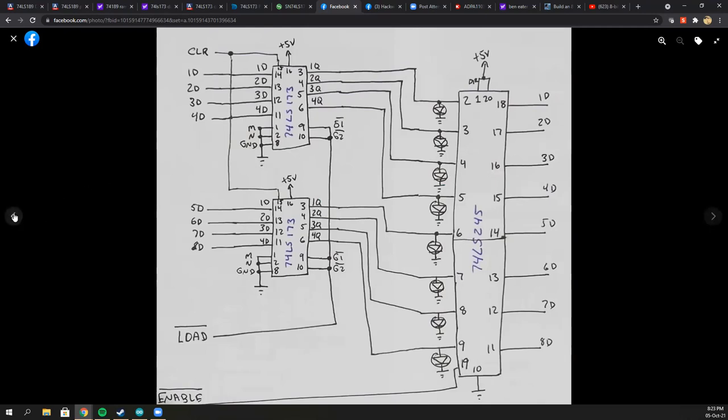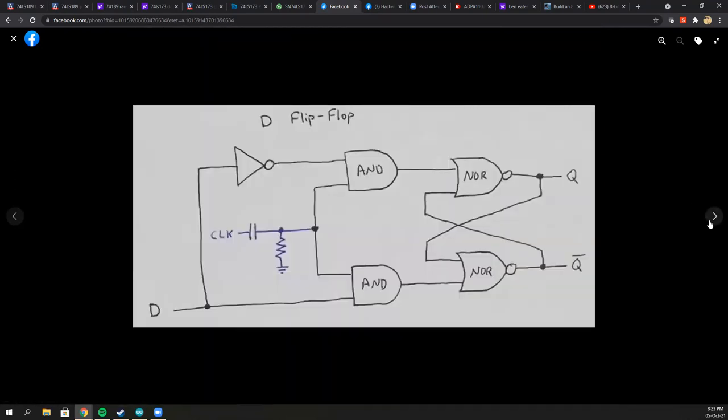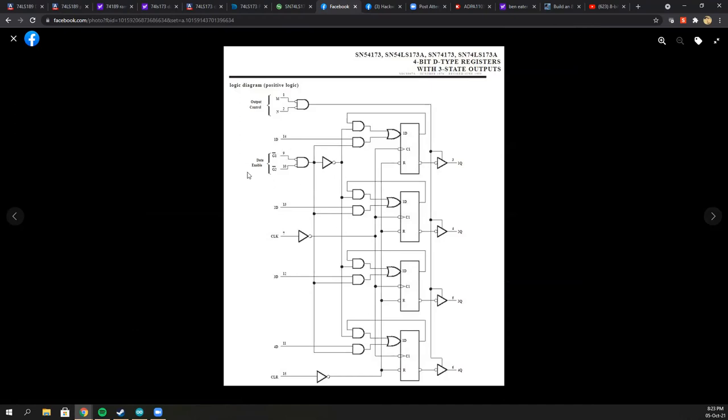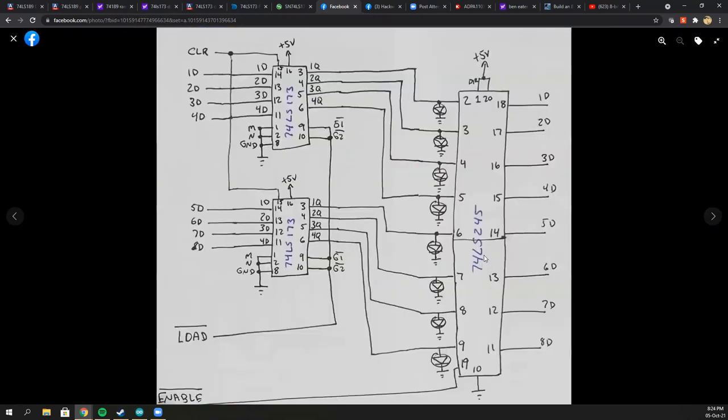Looking back at the previous slides, each component has eight lines going in, eight lines going out, a load switch, and an enable switch. The load switch is implemented on the register IC itself. Because I need to monitor the state of each register, the output on the register is always on. To segregate the output, I use another chip — the 74LS245 — and the enable line is connected to this chip. So we can always monitor on each LED which bits are turned on, and when enabled, the information is released to the bus.